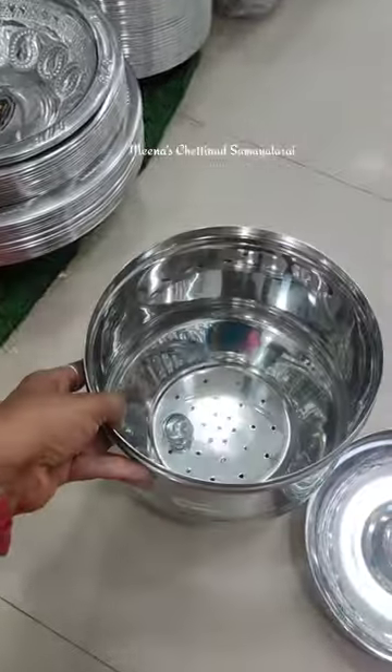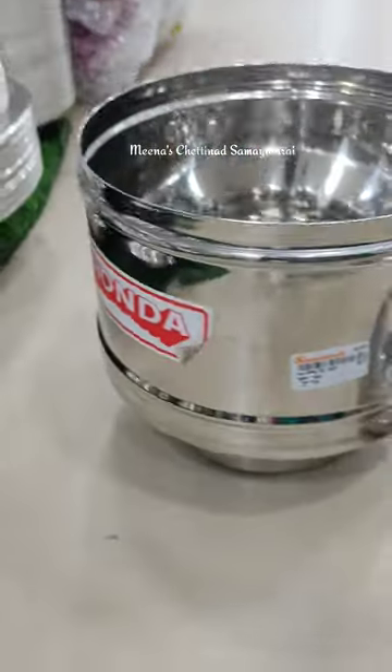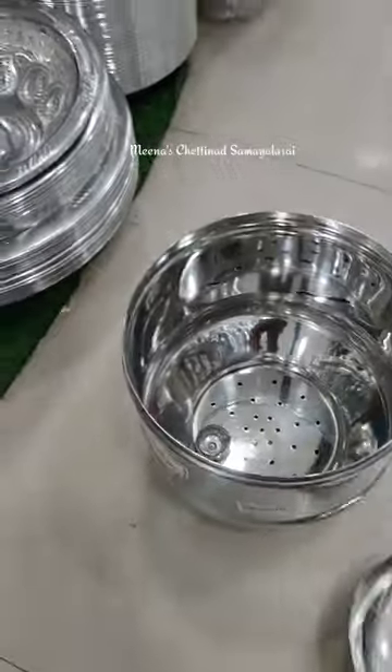We can fix a plate and put a suit in a small pot. Then we're going to close the lid and we can close it. We'll clean it up — it's not super hard.